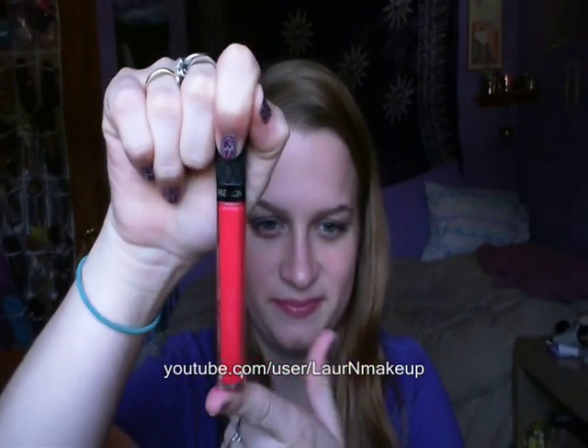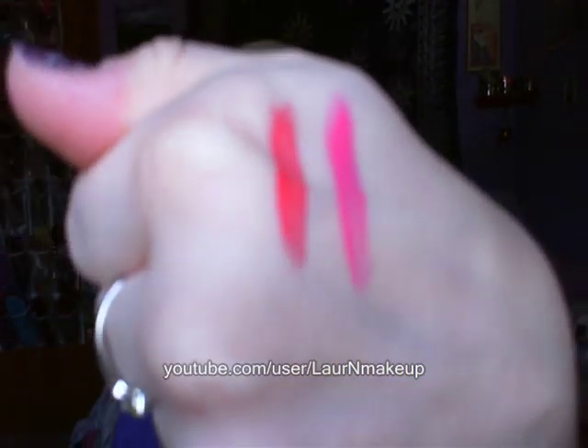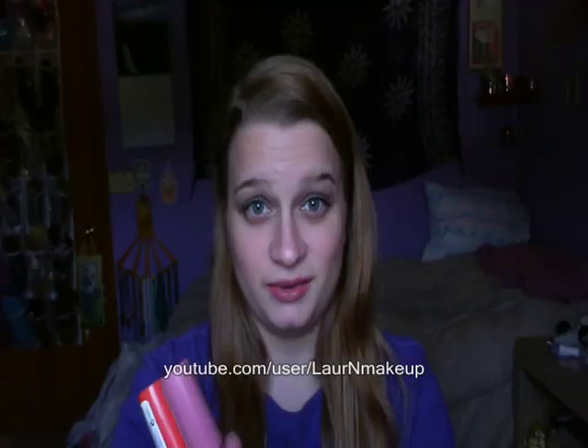I picked Sweetheart up at CVS, and then Ulta was having a buy-two-get-one-free sale on Revlon products, so I picked up these three beauties. Now this lip gloss isn't going to be featured in the review because it has nothing to do with the balm stains, but this is Strawberry and I just think it's such a pretty color — I'll swatch it so you can see what it looks like. Strawberry is kind of that redder-looking color. The other two products I got were two more Kissable Balm Stains by Revlon.